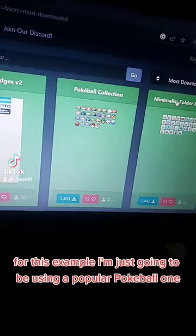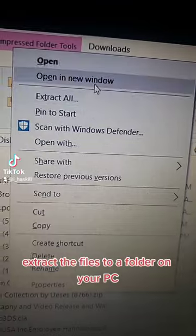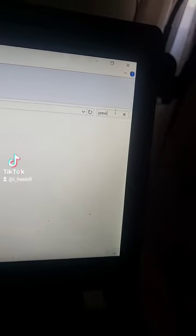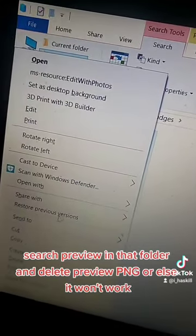For this example, I'm just going to be using a popular Pokeball one. Download the zip file and extract the files to a folder on your PC. This is a very important step: once you've got them extracted, search for 'preview' in that folder and delete preview.png, or else it won't work.